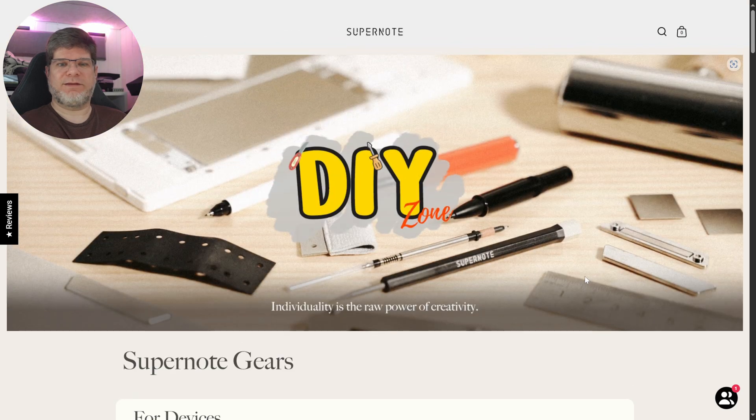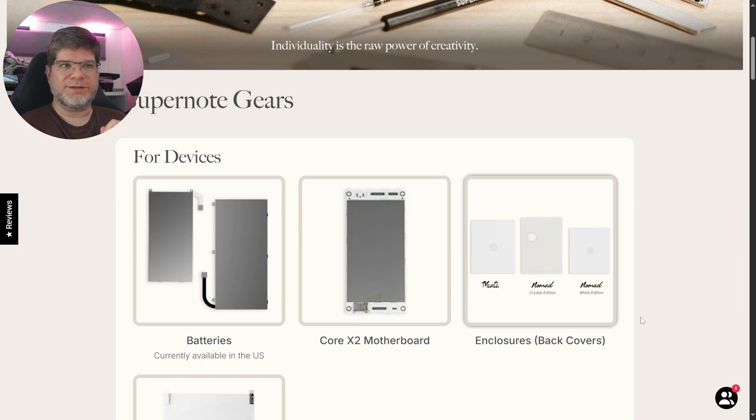First they had the Nomad come out with the entire new concept and feel, then a year later the Supernote Manta, or A5X2, came out. Now they have refreshed their product lineup, and the next logical step in my mind would have been exactly this: here are our two products, and here are the replacement parts — that is the DIY zone.